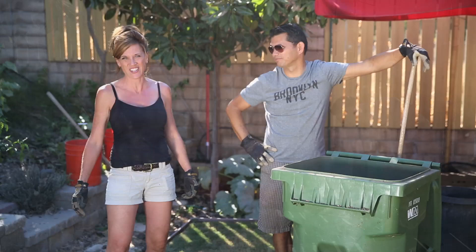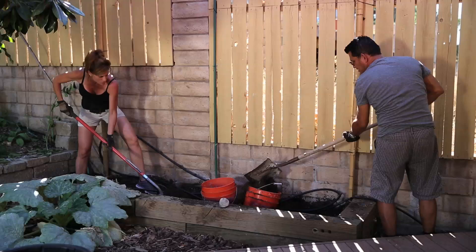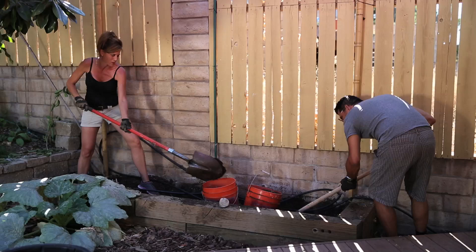Okay guys, we've already gotten a start on this. I've gone ahead and pulled out all the plants that were in here before. We're going to scoot the drip irrigation off to the side and get this stuff out of here and put in the new soil. It seems like we just did this — we did, just a few months ago — but it's going to be worth it because we'll have soil that's organic and a lot better for the plants.